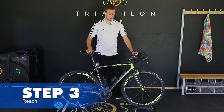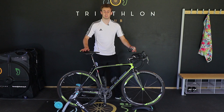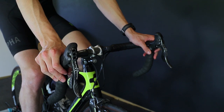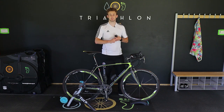Step three: reach. Once you have your weight distributed over the bike properly, we're now looking at comfort of your arms. The ideal position is to have a slight bend in your arm when you're on the hoods, and you're able to move between the different positions — the tops, the hoods, and the drops — with little stress. If your handlebars are too close to you, it's likely that you'll feel pressure pushing back into your hands.